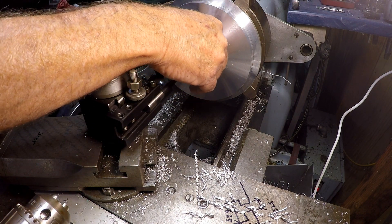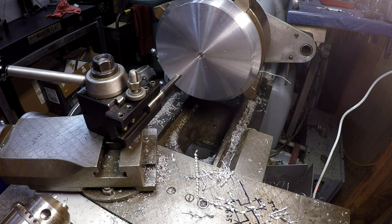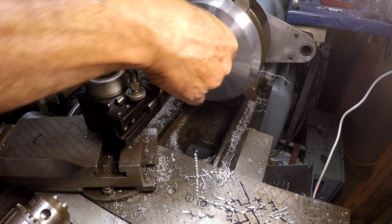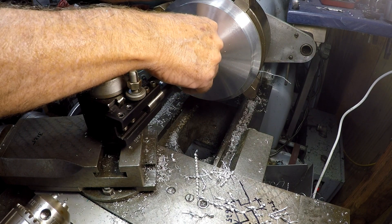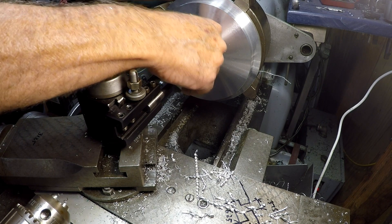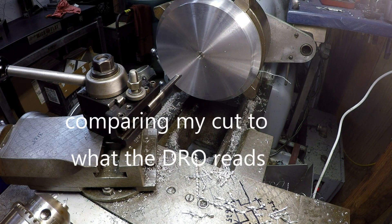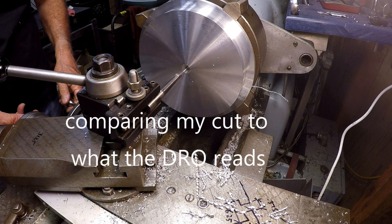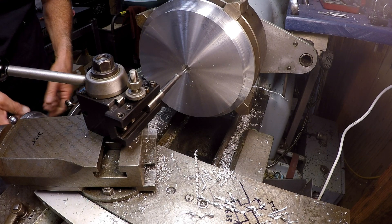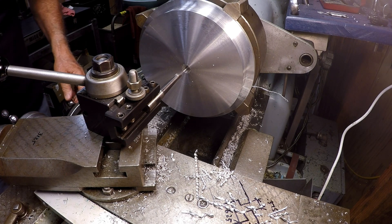Checking with the 0.575 gauge pin — just a little loose. I think we're right at it. The 0.575 gauge pin is going home. I'll take it out to 0.600 — 0.5995 — and we'll see what that gets us.